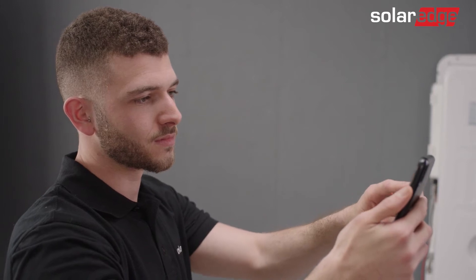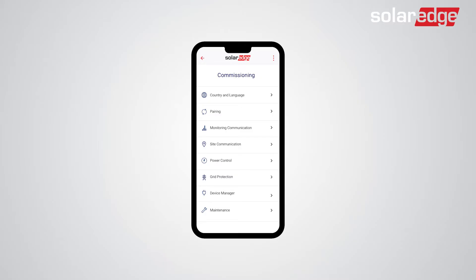Now follow the on-screen instructions until you reach the inverter commissioning screen. Once you get to the commissioning screen, tap Device Manager. Then tap the SolarEdge home battery pack.